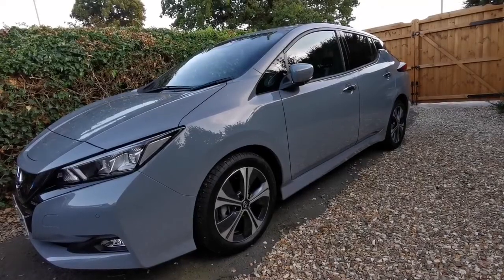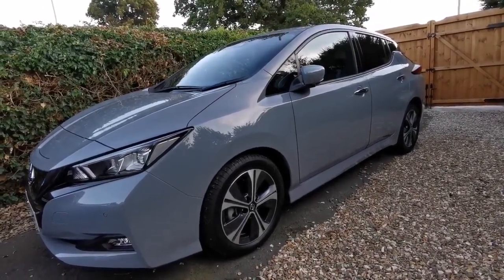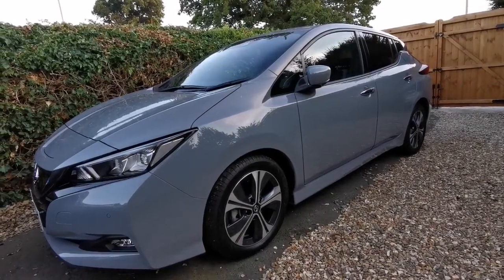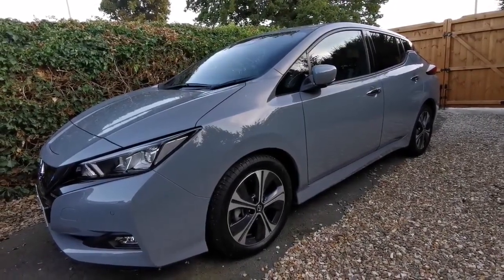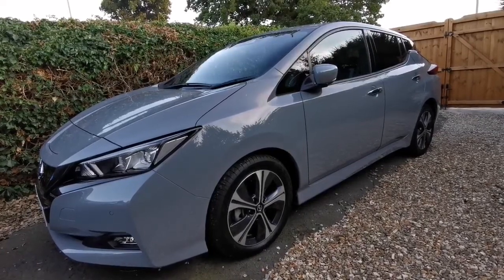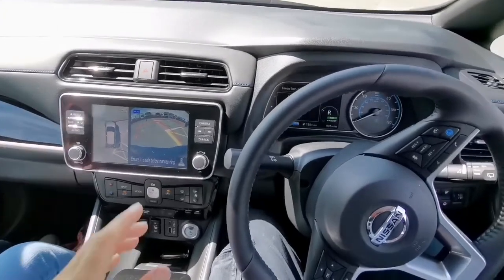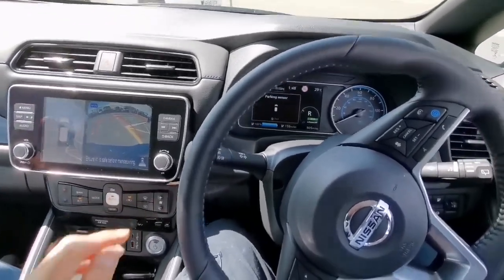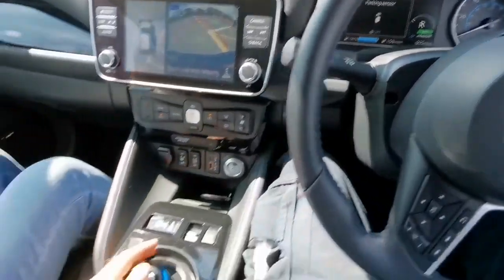This is a Nissan Leaf 2022, an electric car with a range of around 150 to 170 kilometers. Now we are sitting inside the Nissan Leaf and it has a range of about 150 miles.